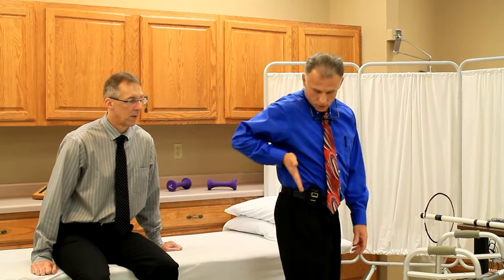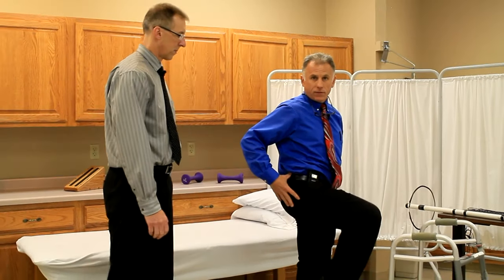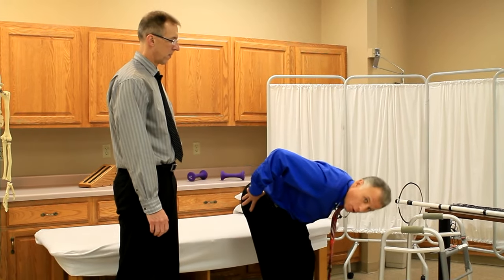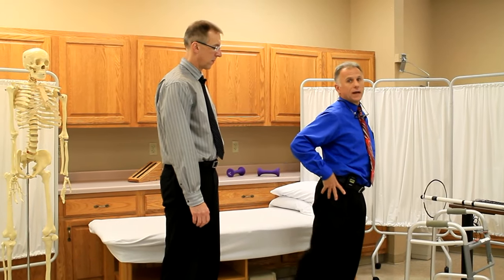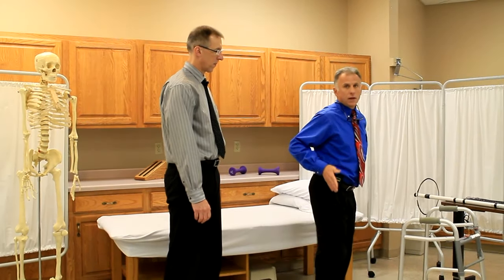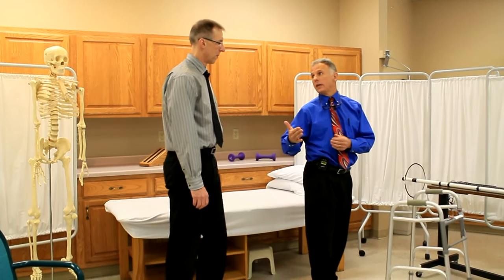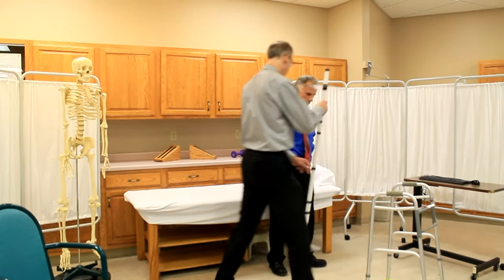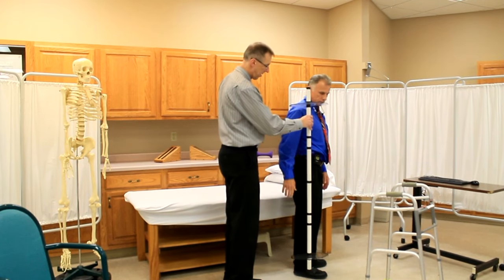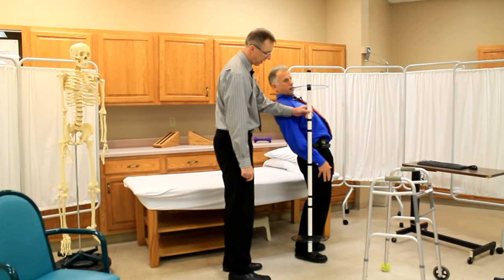Number one: you cannot extend the hip past neutral. Neutral is straight up and down — my hip is in neutral right there. You can flex and bend forward, but you cannot extend it back. If we take a line and go all the way along here, you should not go past this line going back like that.